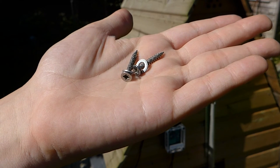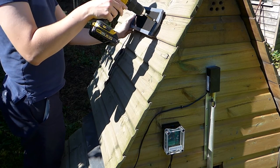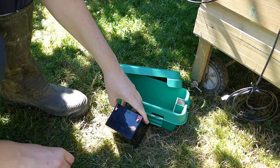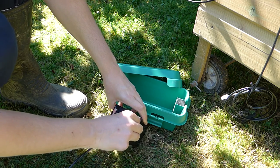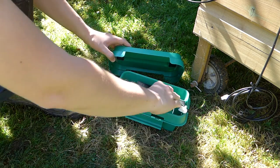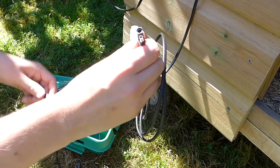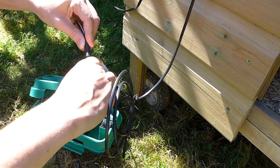Using the 30mm screws with washers, carefully fix the solar panel to your chosen position. Identify the battery connectors and attach the spade connectors to your battery. Please remember that we do not supply the battery. Remove the protective cover from the solar panel connector and connect the solar panel to the cable.